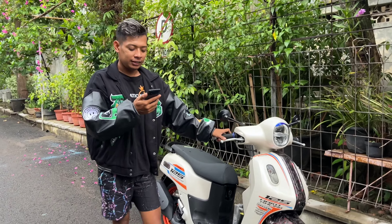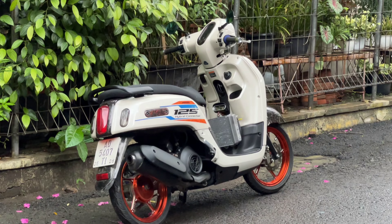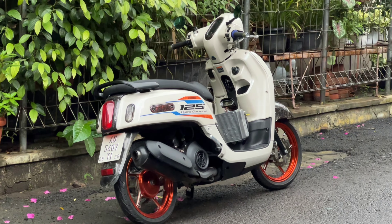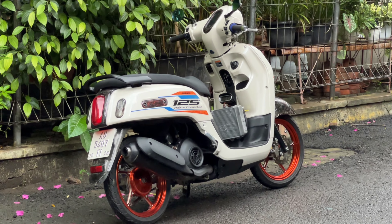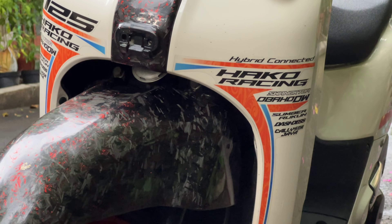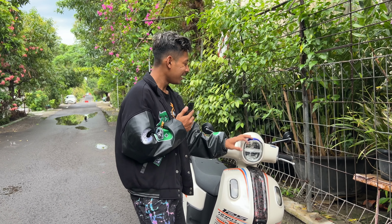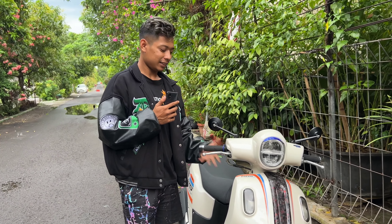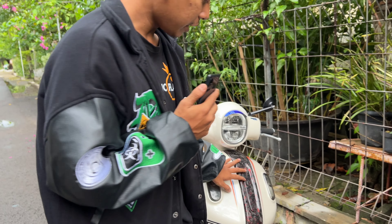Yang pertama kita review dari luarnya dulu. Untuk bodinya ini ORI, warna putih dan cuma di-custom stripping dari Dustus, dan ini sponsor-sponsornya. Untuk headlampnya ORI, spionnya udah ganti, handguard, dan ini ORI semua. Terus ini udah di Carbon Kevlar.